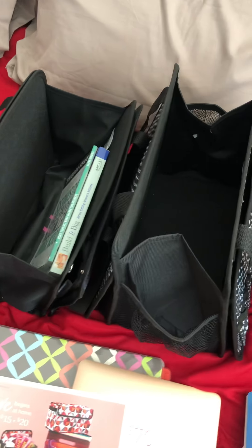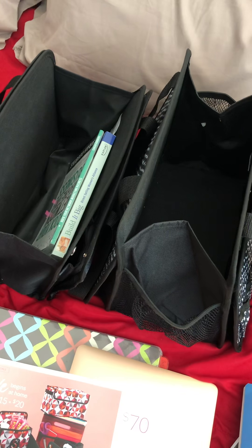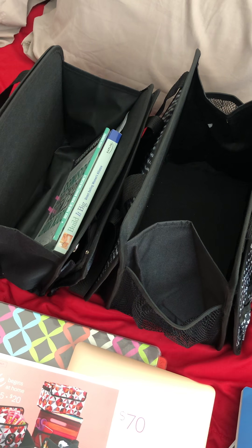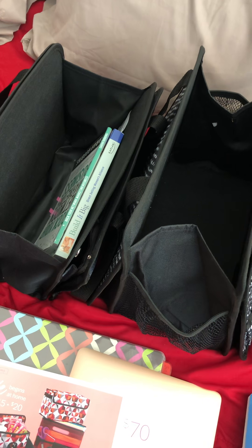Hey guys, so I got a request to see the Get Creative Caddy versus the Triple Duty Caddy that's on the bonus buy sale right now. So I thought I would do a quick video. My website is always www.KristasBags.com — that's K-R-I-S-T-A-S-B-A-G-S.com.